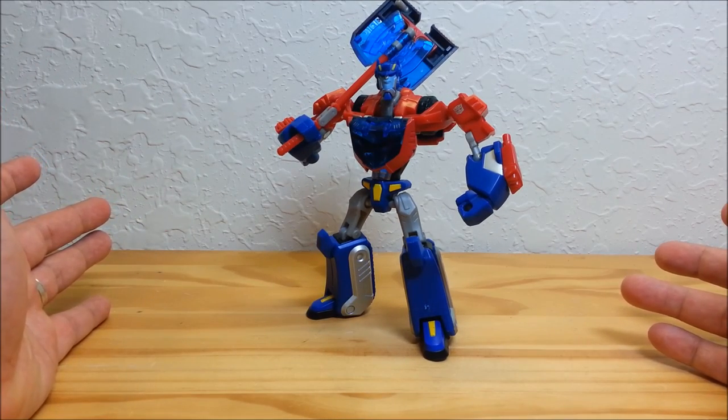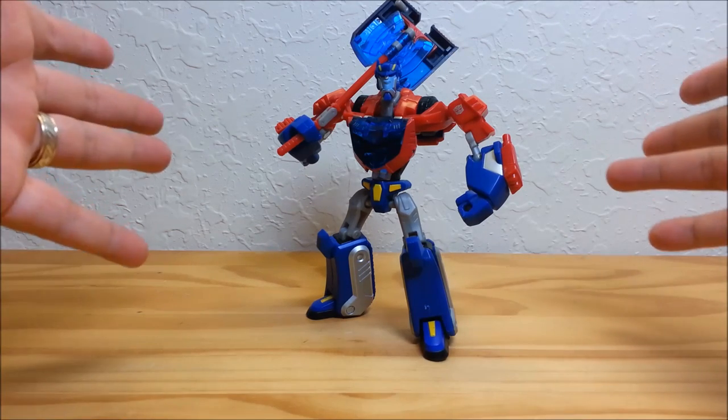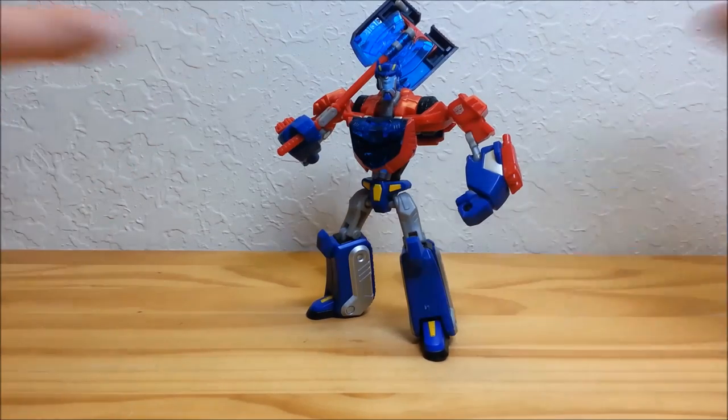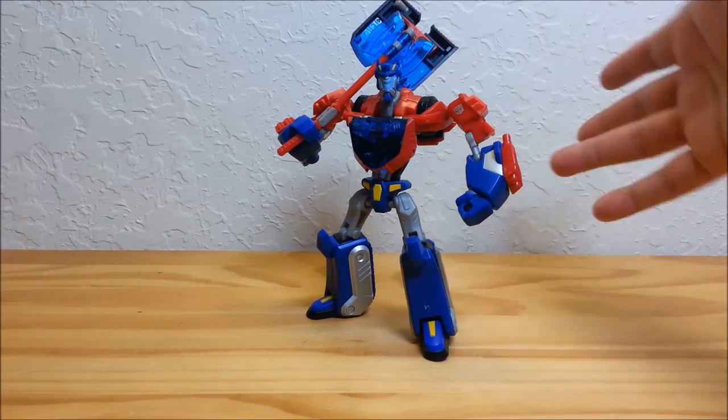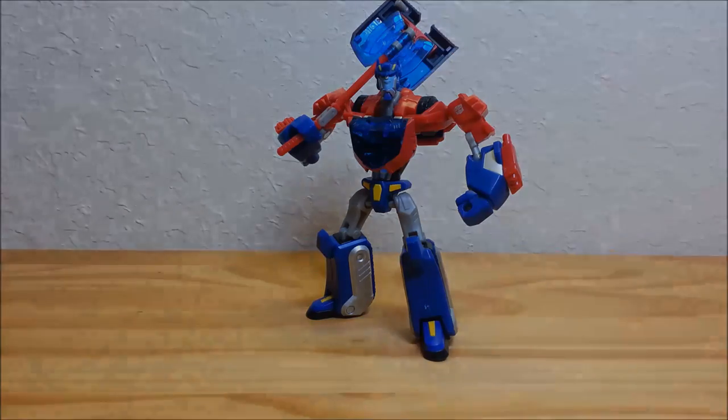Man, check this guy out — does he look cool or what? I think I'm just going to leave him like that and put him back on my shelf looking just like that. That's beautiful. He's got his super axe all powered up and ready to go, ready to chop off your face. I love it. I think that about covers Transformers Animated Cybertron Mode Optimus Prime. Please leave me a comment, subscribe, share with your friends if you like what you see, and I'll talk to you next time on That's Just Prime.